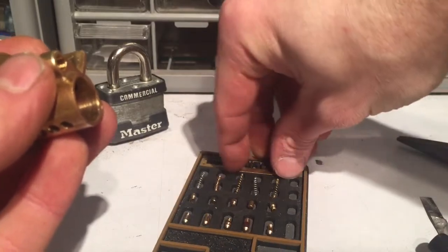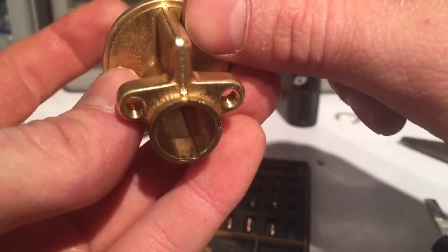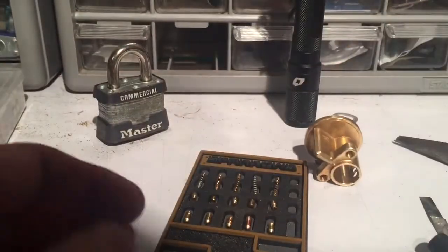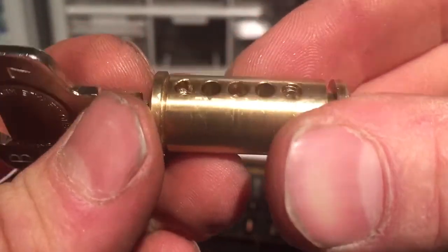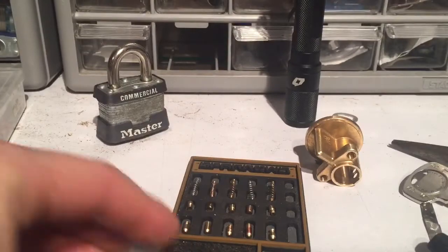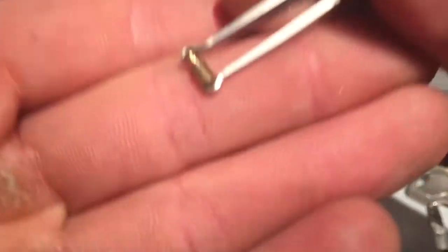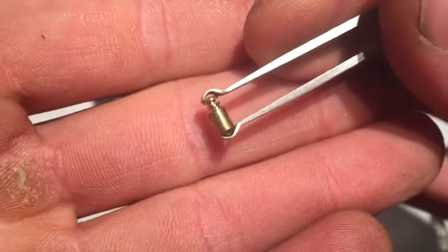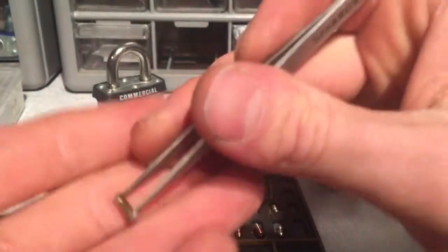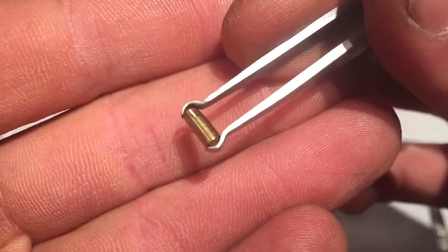That little insert was to cover the bottom holes, so it would have been fine. Looking at the plug, we have threads in chambers 1 and 5. As for the pins: chamber 1 has a key pin with a serrated pin. Chamber 2 has a slightly reduced diameter at the top for an over-set trap.